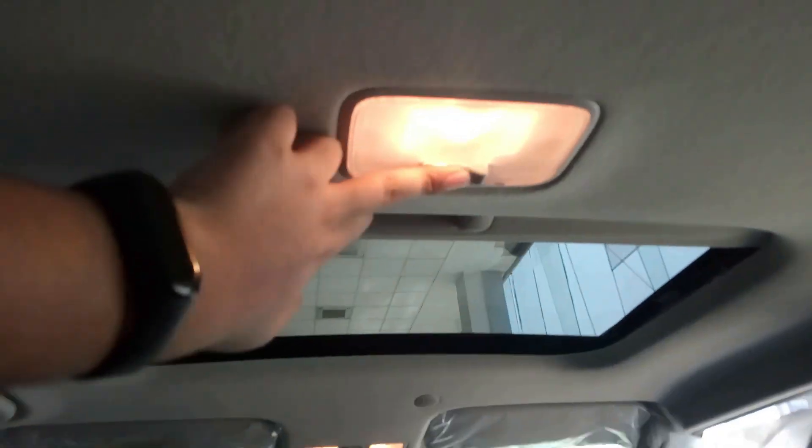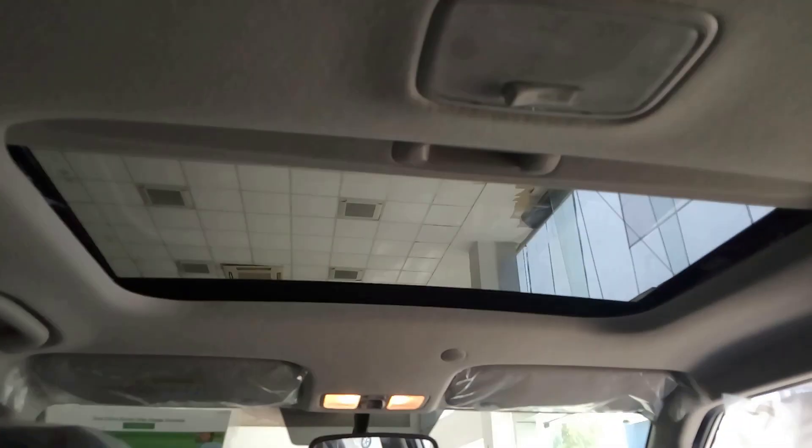A central light has been placed here. You also get an electrically adjustable sunroof. This is the armrest — let's open it. You get twin cup holders inside.